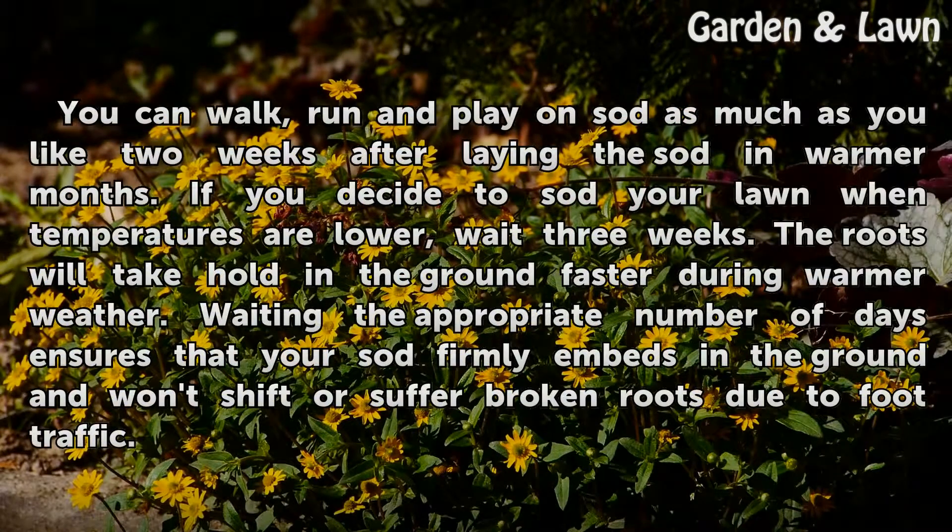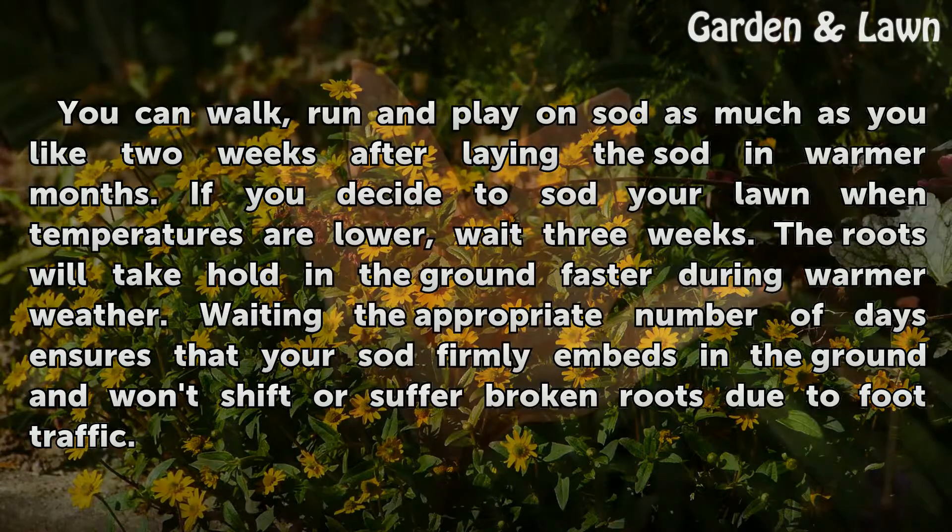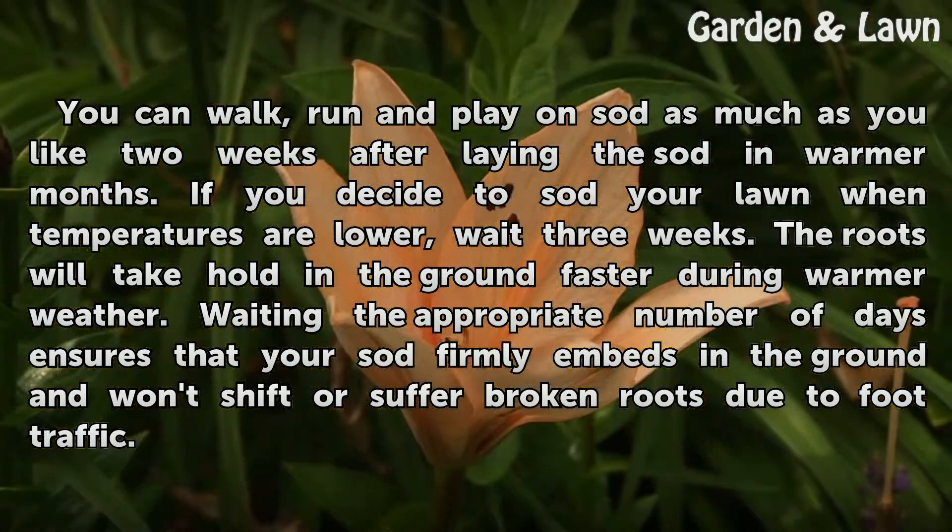You can walk, run and play on sod as much as you like two weeks after laying the sod in warmer months. If you decide to sod your lawn when temperatures are lower, wait three weeks. The roots will take hold in the ground faster during warmer weather. Waiting the appropriate number of days ensures that your sod firmly embeds in the ground and won't shift or suffer broken roots due to foot traffic.